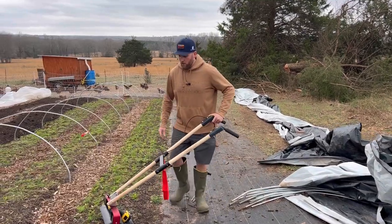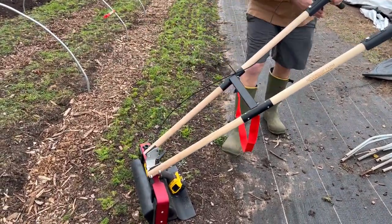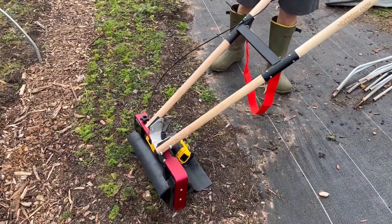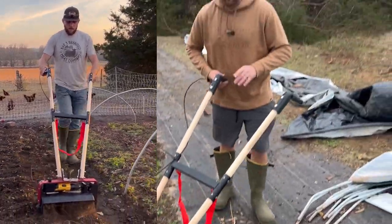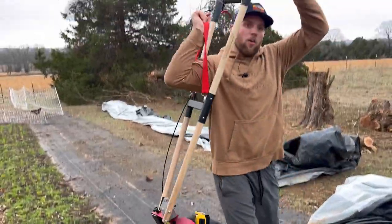One thing I do like about this is it's adjustable — and the Johnny's tilther is adjustable as well — but that way you can walk on either side of the bed as you're running it down. You can stay in your walkways so you're not walking on your beds, which I think is a really cool feature.